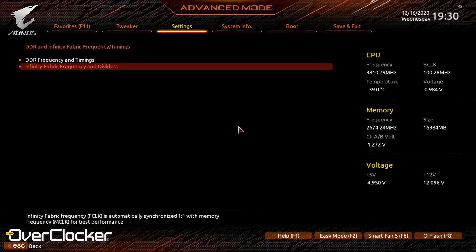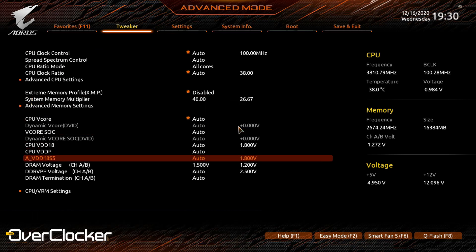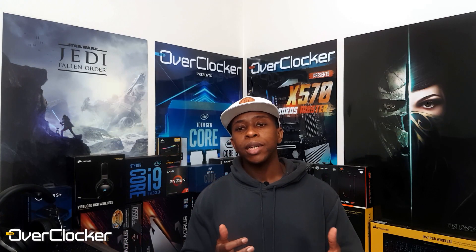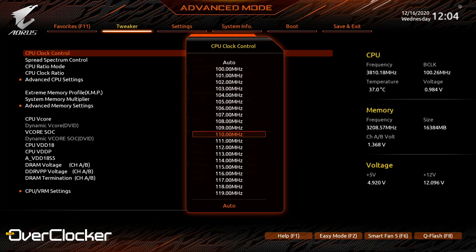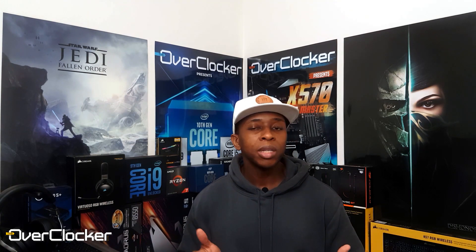I also couldn't do anything above 1,900MHz on the infinity fabric — I simply couldn't. It would have been nice to test 2,000MHz or push the limits of my CPU, because I know the CPU can do higher FCLK frequencies; on the other motherboard I could reach 2,100MHz and settle at 2,000MHz. Additionally, the BCLK on this motherboard only adjusts in 1MHz steps, so you cannot set something like 100.5MHz or any finer granularity. There's no reason for this, since Gigabyte has had that granularity on other AM4 500-series motherboards.